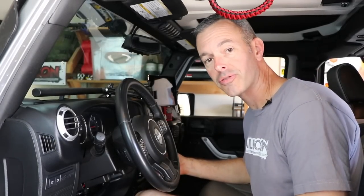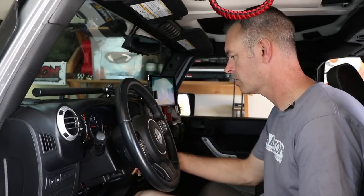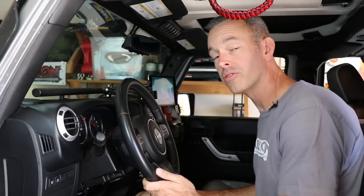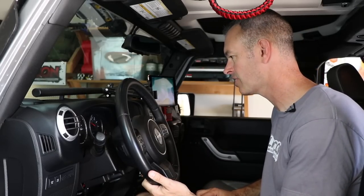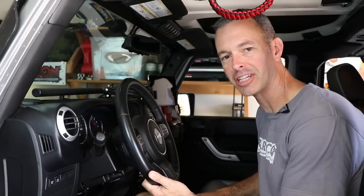I'm going to start it up for the first time and see how it goes. No fault codes — that's good news. Let's give it a little gas. Oh yeah, no doubt about that. That is definitely, definitely more sensitive. Let's go hit the road.